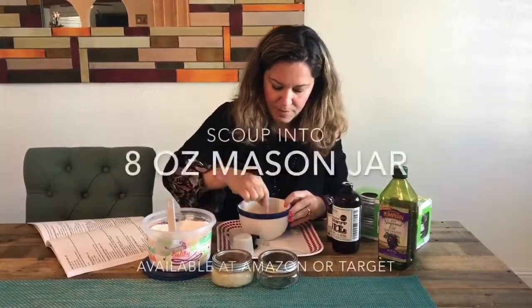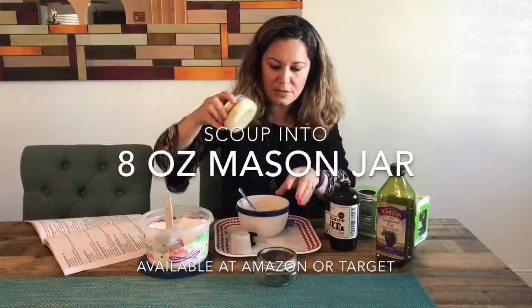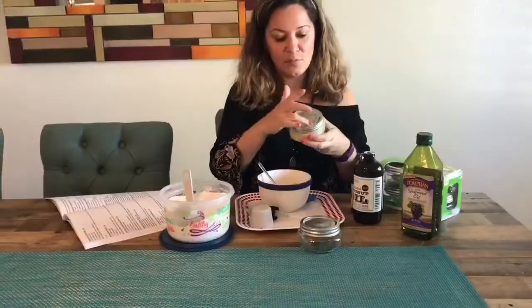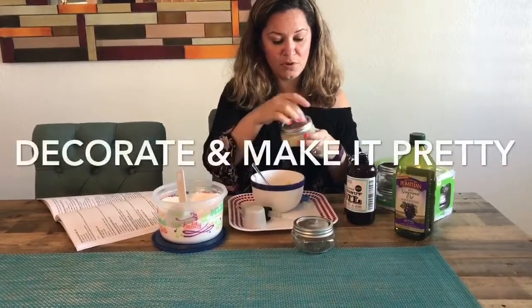Mix it. And then the end product, you put it in — this is an eight-ounce mason jar. And this is what it looks like at the end. You can put cute labels, the to and from. You can put a cute bow.